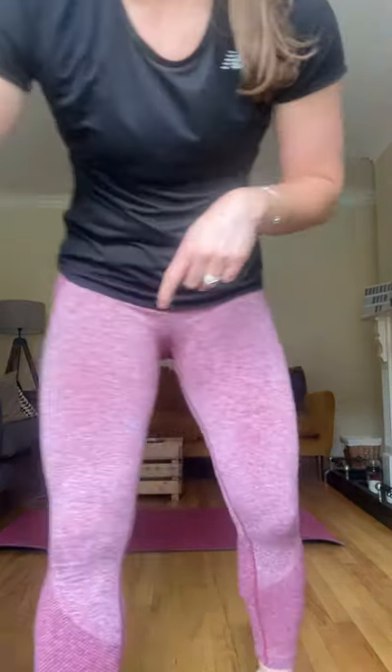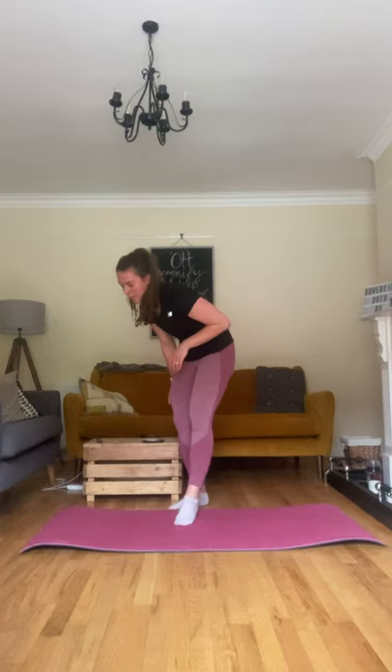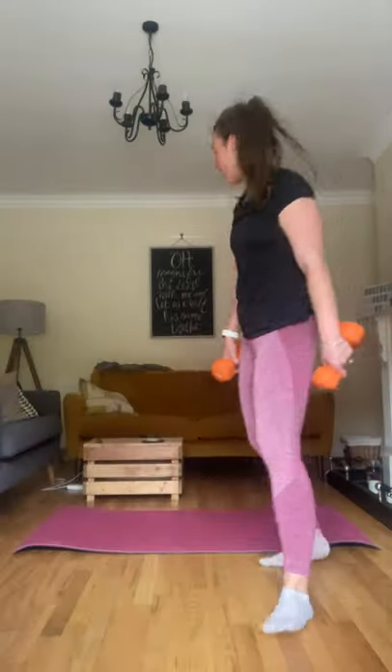I'll talk you through the HIIT and then we'll get started. We're doing supersets — two exercises back to back, repeated three times, then we'll swap to different exercises for a total of 24 minutes. We'll do a little pulse raiser in between as well, keeping the heart rate up and making sure you're going in and out of those fat-burning and cardio zones.